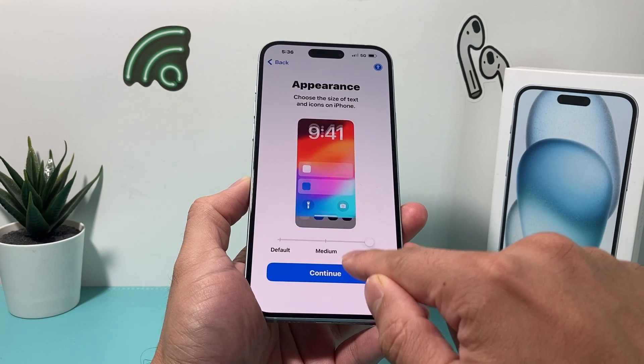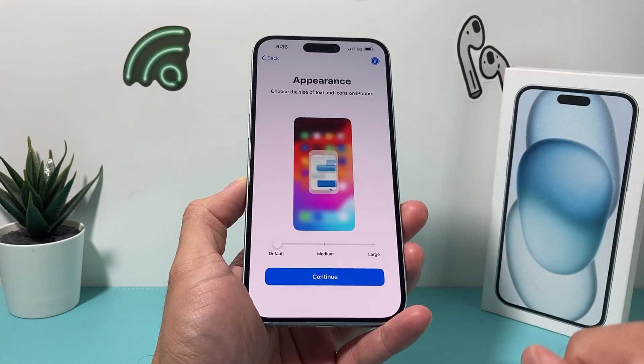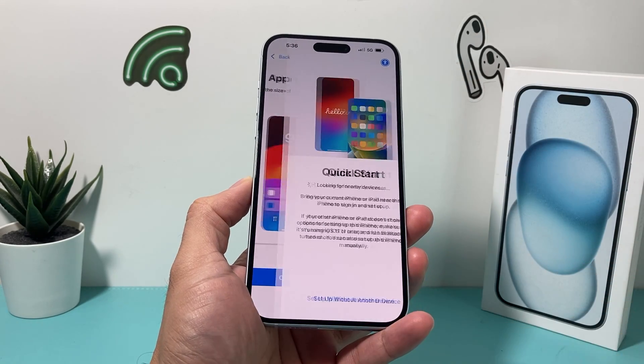So if you want bolder, bigger text, you can select medium and large — whatever your preference is. I'm going to leave it as is, but that's an option for you.